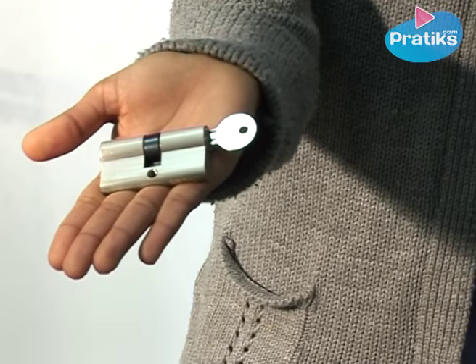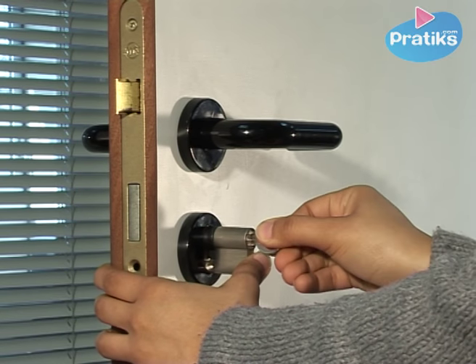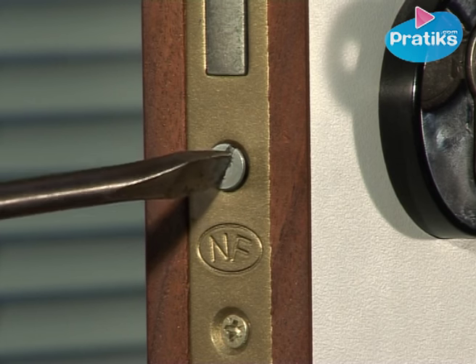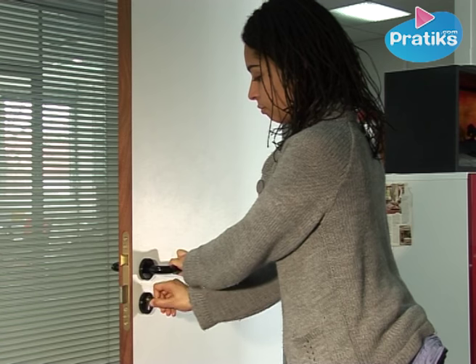Once you have your new cylinder, all you need to do is position it into the lock by turning the key slightly toward the opening position. Replace the flat screw into the door jamb to secure the cylinder lock. Verify that the lock functions properly by turning the key to the lock and unlock positions.